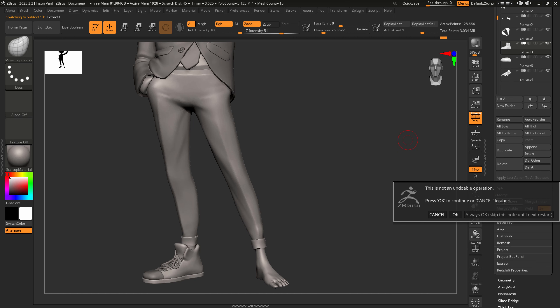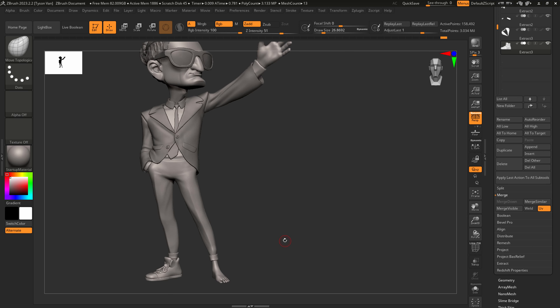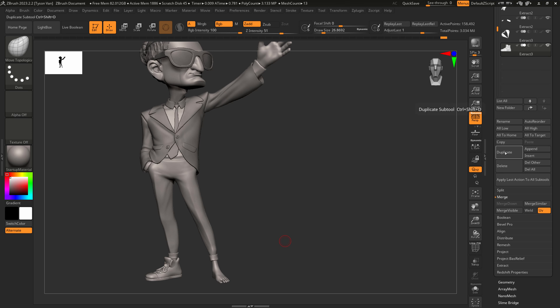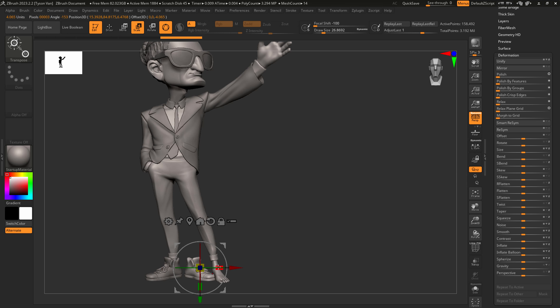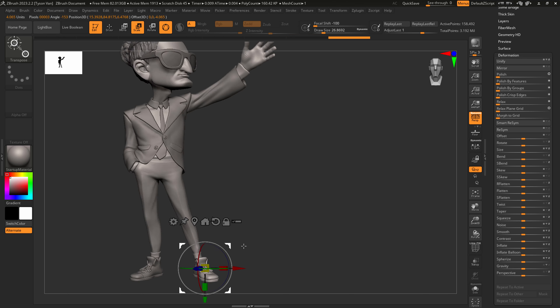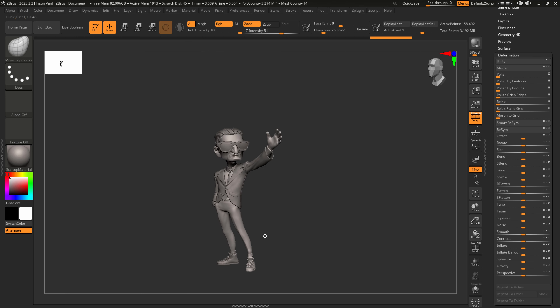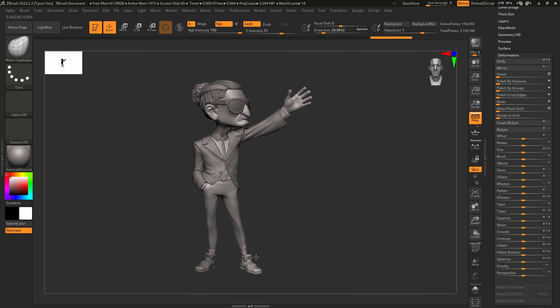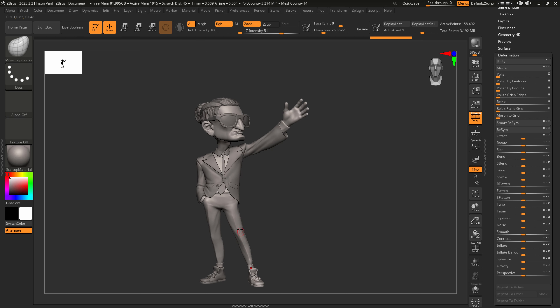Let's merge everything down to the same subtool — Ctrl-W, Ctrl-W, then merge down. Now we've got that shoe. To get two shoes: come over to Duplicate, then down to Deformation — Mirror on X, click that, and now we have the mirror. Because it's not symmetrical we're going to have to move it into place. All right, great — we've got his shoes pretty close. I might continue to refine those as we go.